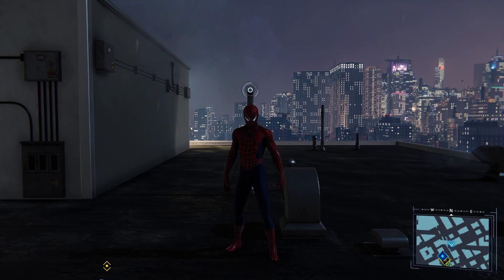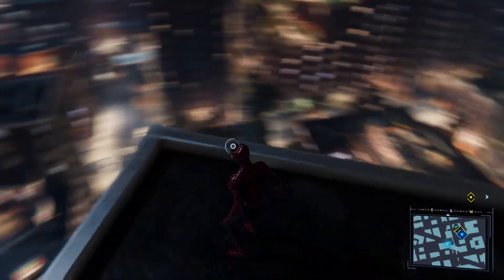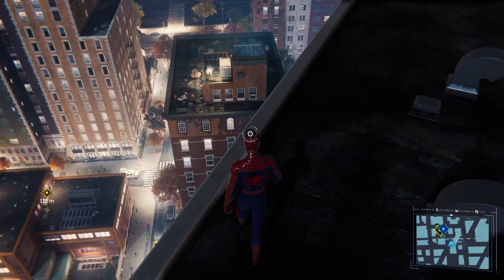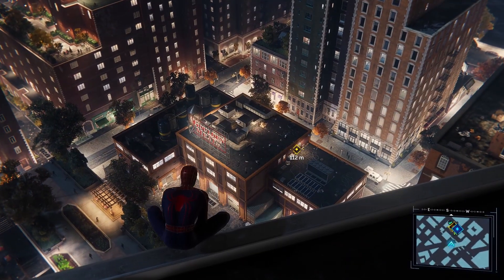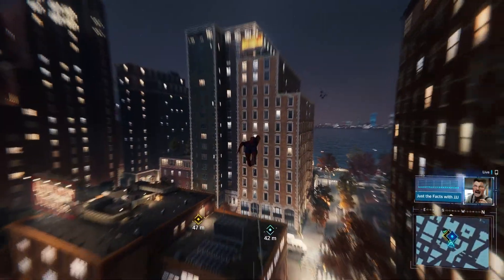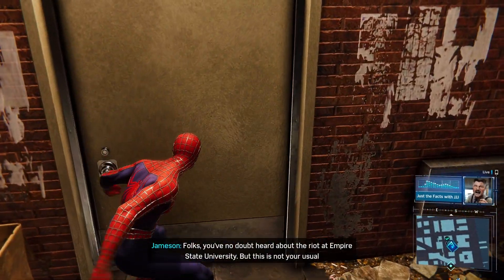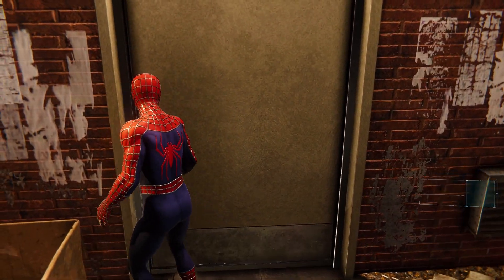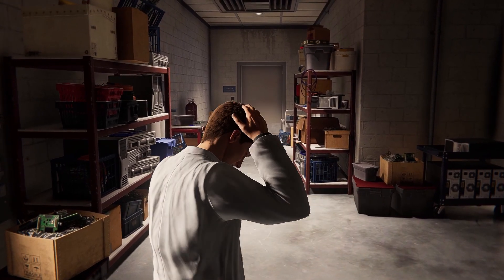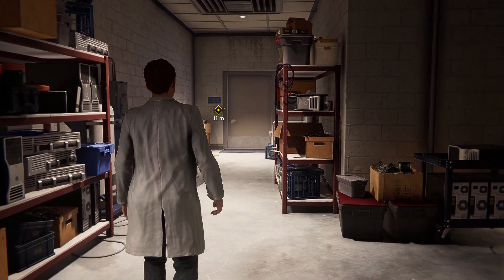Hey guys, welcome back to Spider-Man Remastered. I feel like going with a classic suit option today. We're actually getting ready to go see Otto — he has something to show us at the lab. Going with the Raimi suit, that is so cool. Alright, let's get to the door.